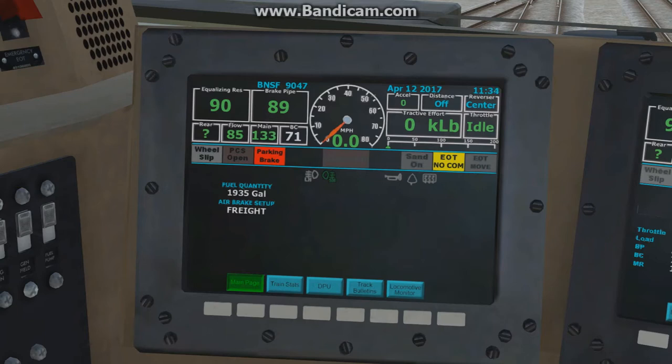We'll go ahead and move the throttle to notch one to assist with charging the train line. Now we've got the flow down to 60, so we'll knock it back to idle. We've got a full release — let's go on the ground and start the next step of the process.